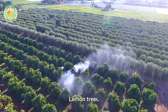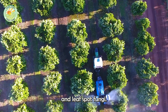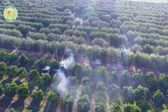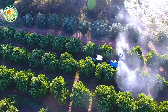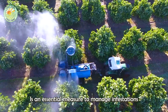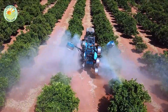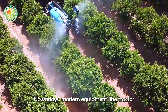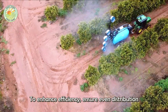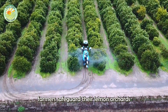Despite careful maintenance, lemon trees are still vulnerable to pests such as aphids, red mites, and leaf spot fungi. To protect the orchard, pest control spraying is an essential measure to manage infestations and maintain tree health. Nowadays, modern equipment like tractor-mounted sprayers is widely used to enhance efficiency, ensure even distribution of pesticides, and reduce labor efforts, helping farmers safeguard their lemon orchards more effectively.